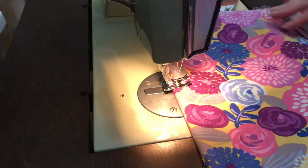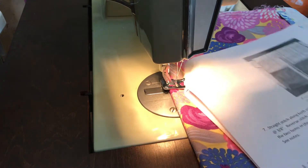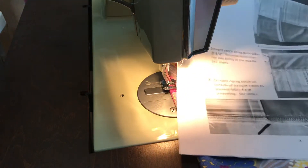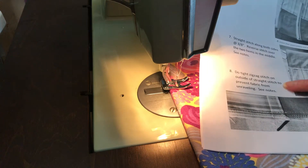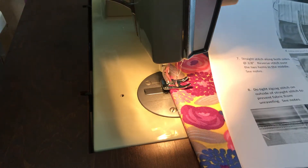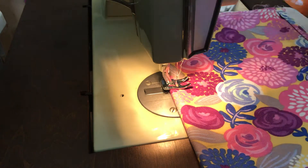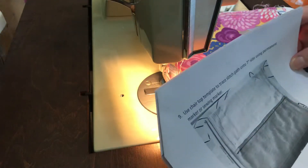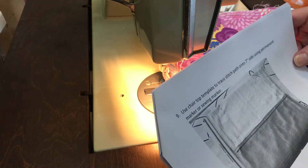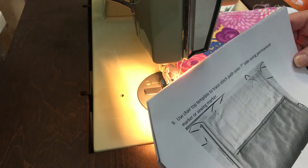So that's got my reinforcement in there. Now let me go back to the directions. So now from here we've done the straight stitch on the outside, done the tight zigzag stitch. Step eight is done. Now we're going to use the chair top template to trace a stitch pattern onto the seven inch side using a permanent marker or a sewing marker.